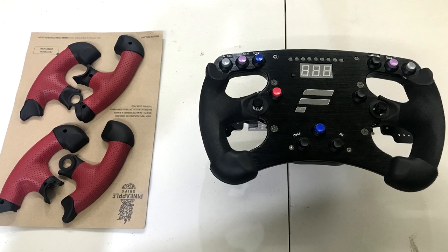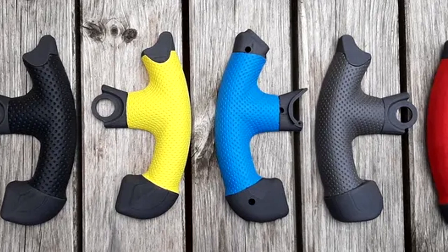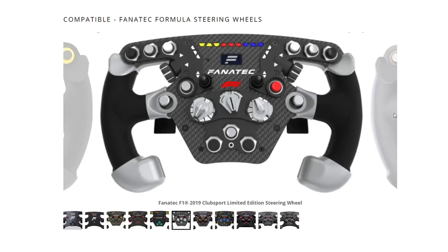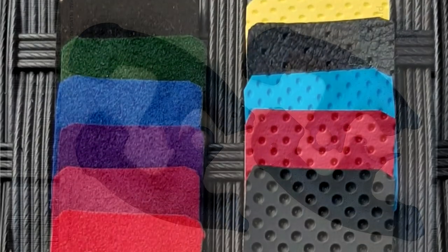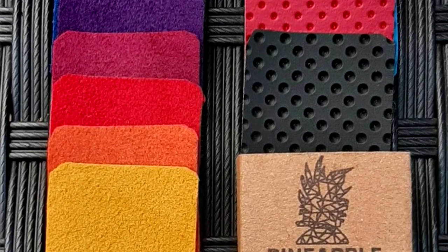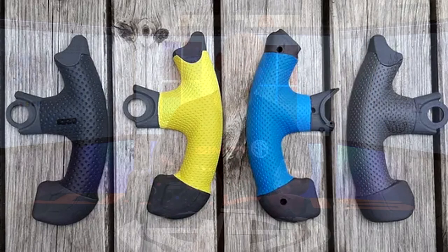That is where Pineapple Grips comes to the rescue, with their pre-manufactured and recovered original grips to choose from. Pineapple Grips is based out of the UK and covers most of the formula style rims from Fanatec. They offer 3D printed grips to replace your old ones, or you can send in your old grips and a couple of weeks later they'll return re-gripped in your choice of covering. They have a variety of colors and different types of leather — your choice of alcantara or faux perforated leather — all done by hand by Peter in the UK at a reasonable cost.